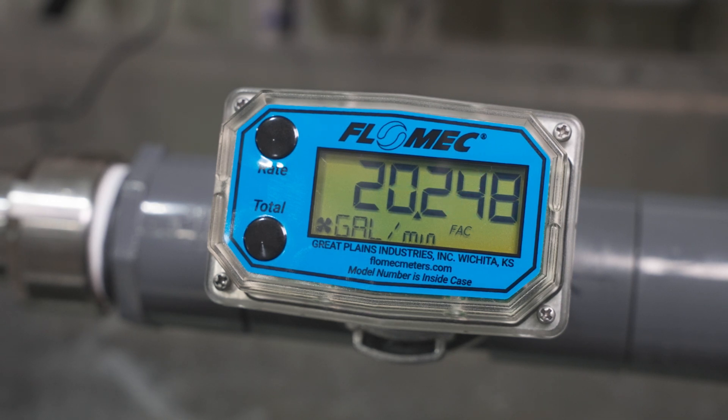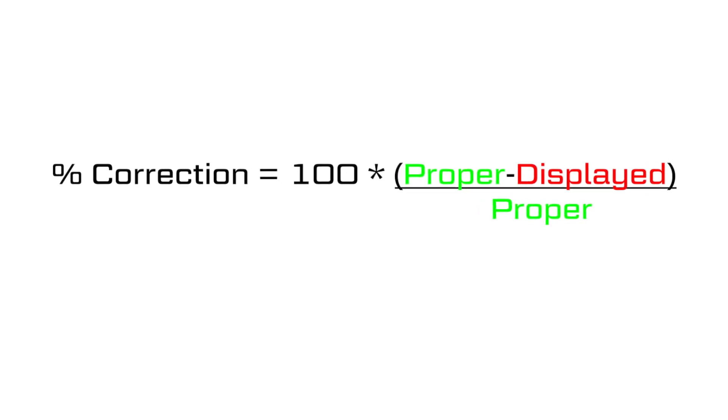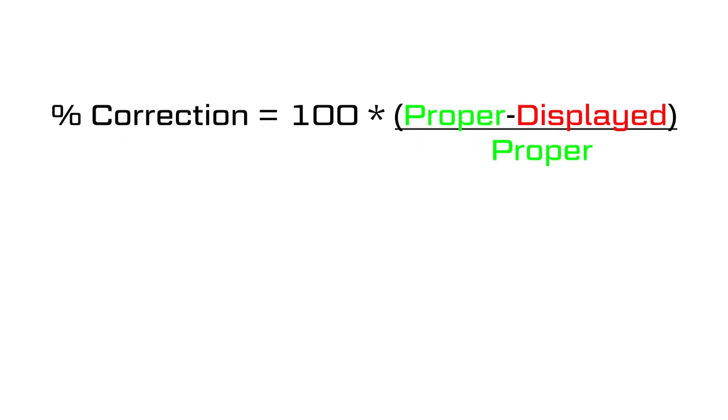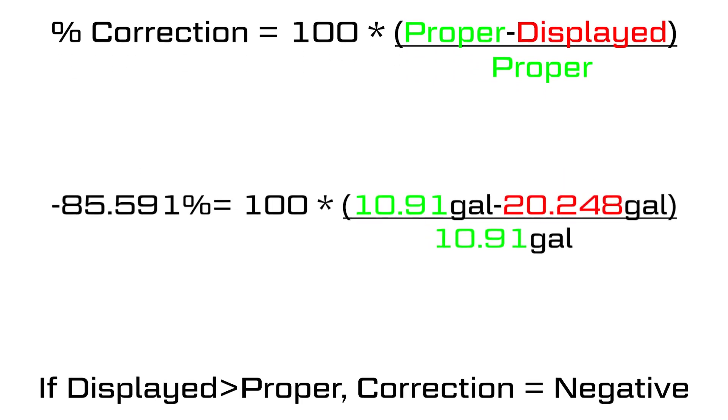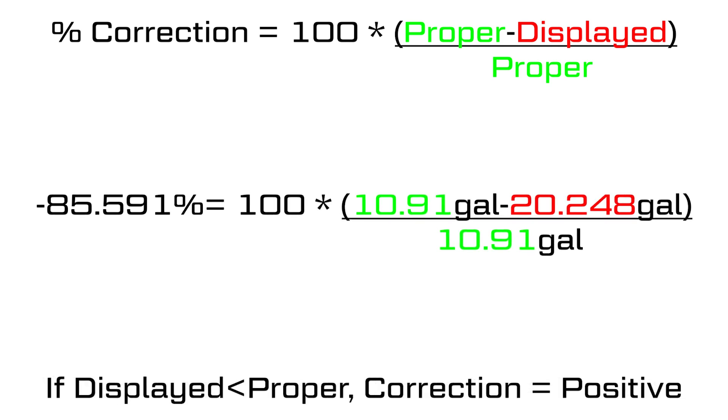To calculate the percentage adjustment, subtract the displayed flow rate from the proper flow rate, then divide that total by the proper flow rate and multiply the result by 100. If the displayed flow rate is higher than the known proper flow rate, a negative correction is needed. If the displayed flow rate is lower than the known proper flow rate, a positive correction is needed.